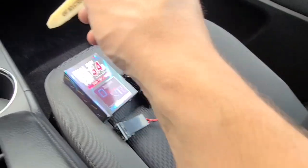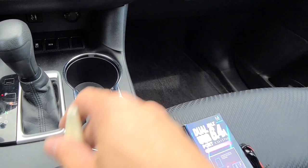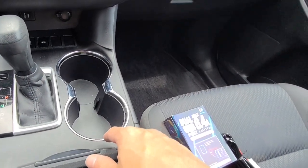Plug it into this unit, and this unit will plug back into your cigarette lighter. Then you can put it in one of these blanks that you have here. Let me quickly show you how to do that.